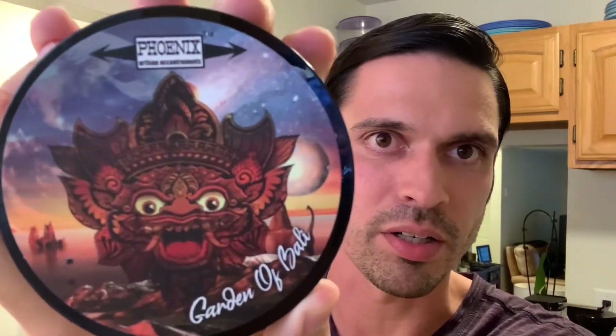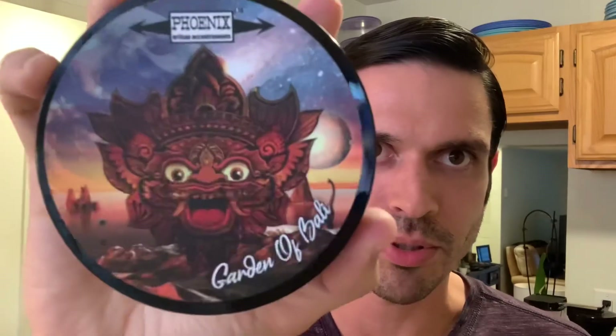So, the soap for today is Phoenix Artisan Accoutrements Garden of Bali. Really awesome label there, as usual with Phoenix Artisan Accoutrements. You got the dinosaur, you got this guy here — very kind of Southeast Asian type of vibe, kind of like a Bali sort of thing. One of my favorite labels in my den, hands down. Absolutely love this label.